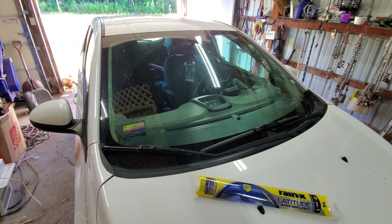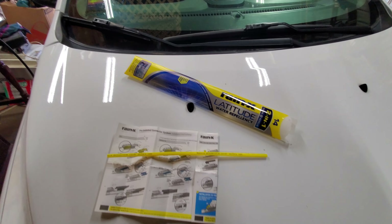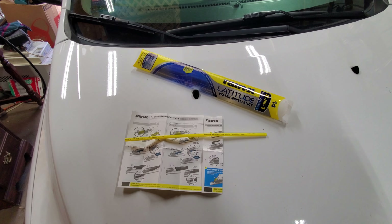You'll be good to go. I hope this helped you if you wanted to know how to install a Rain-X Latitude wiper blade on the passenger side of a 2015 Chevy Sonic.